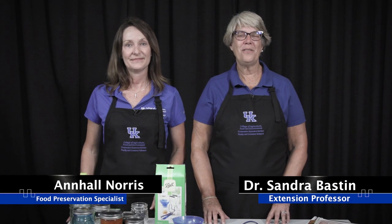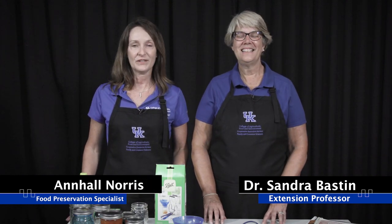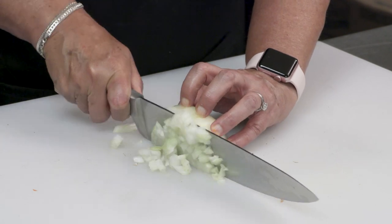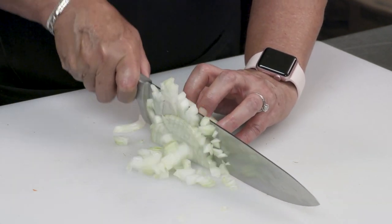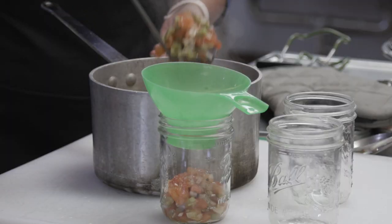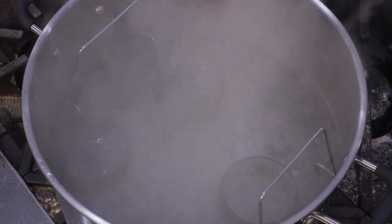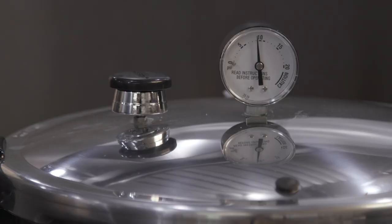Hi, I'm Dr. Sandra Bastin with the University of Kentucky Cooperative Extension Service. And I'm Ann Hall Norris, Food Preservation Specialist with the Cooperative Extension Service. Today we're going to bring you a series — this is the first of a series of food preservation videos. They're short videos that will give you all the information you need to be able to can your produce at home with either a boiling water bath or a pressure canner.